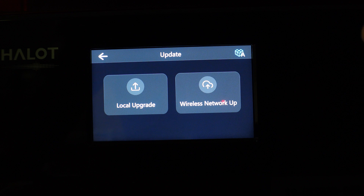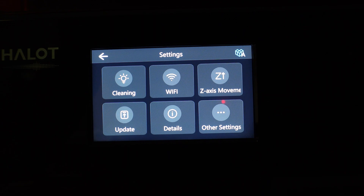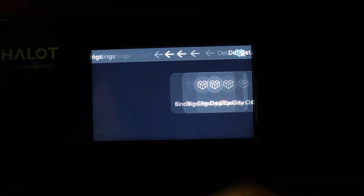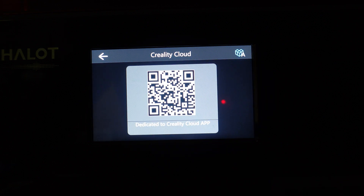I had to end up resetting my settings. Unless you're plugged in directly or much closer to your wireless access point, I would recommend not using the wireless network update. In Details you can find your firmware version and access the Creality Cloud app via QR code — the idea is to connect your phone and printer so you can see what's printing, which is cool. That feature didn't work for me when I tried it, but hopefully it'll work in a future update.